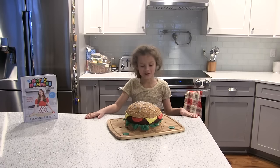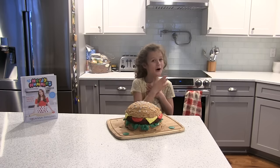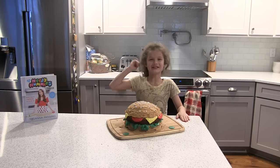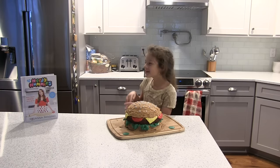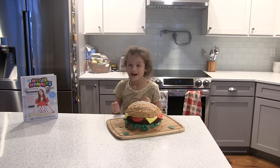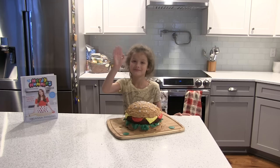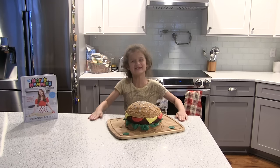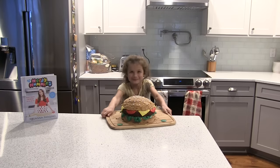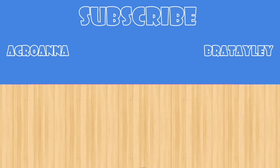So this is done! Our fun is done, guys! If you want to see a pro do it, go and check Ro's video out and tell her Hailey sent you. Bye! I'll miss y'all! Bye!